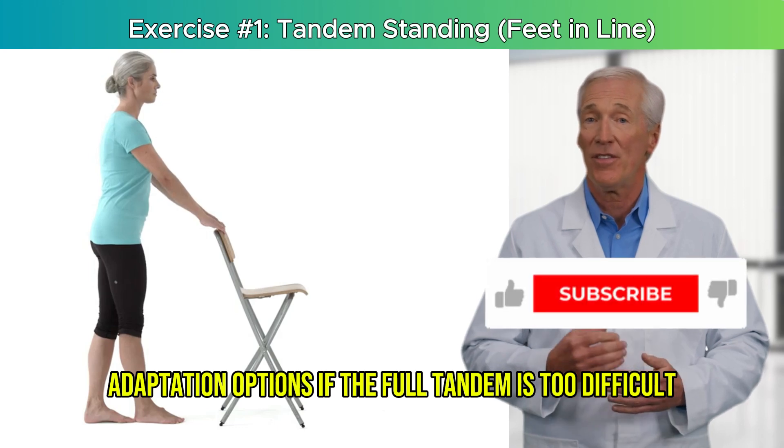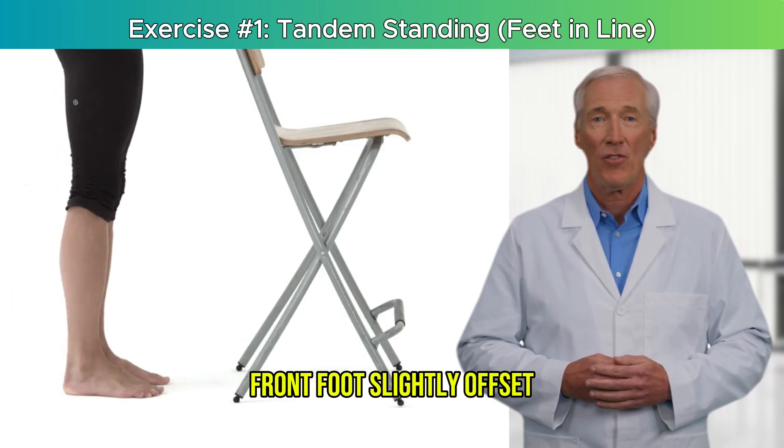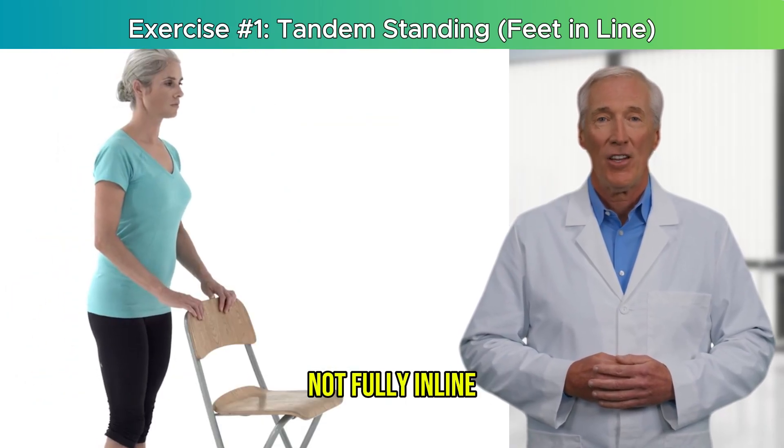Adaptation options: if the full tandem is too difficult, start with a semi-tandem stance — front foot slightly offset, not fully in line. Or place a rolled towel under your back foot to reduce the difficulty.